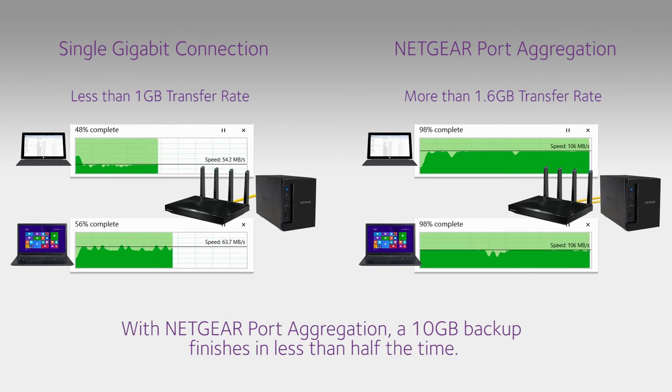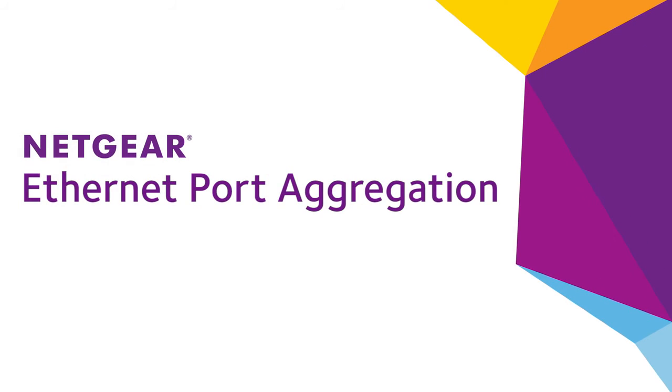Get the most out of your Wi-Fi network with Netgear port aggregation. Find out more at Netgear.com.